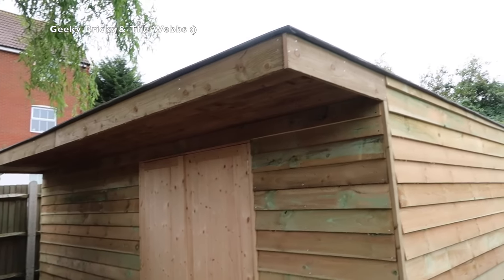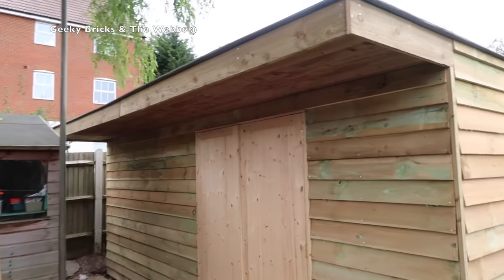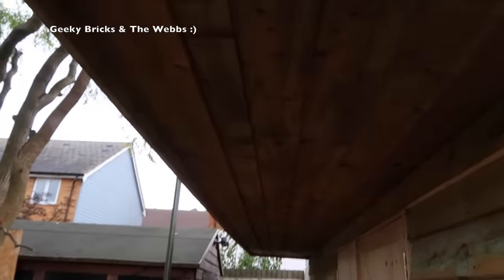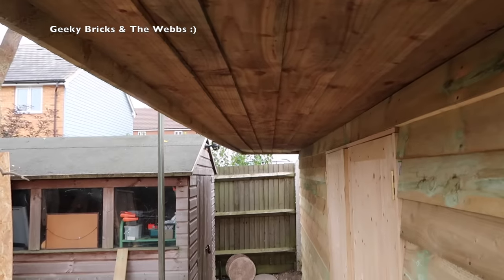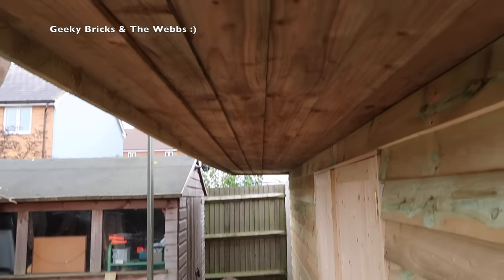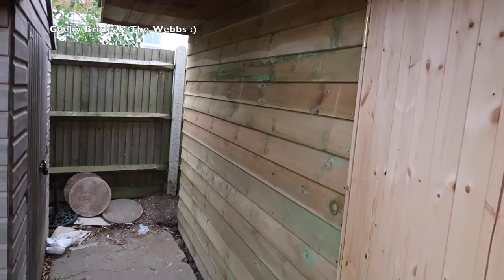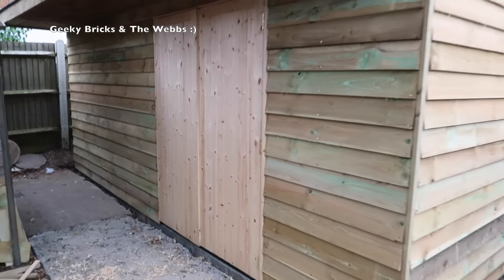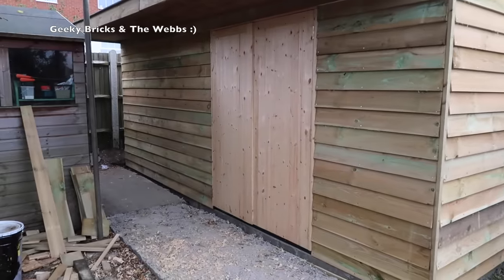Now you can see that canopy looking really cool in my opinion. And if we can get a look underneath there, hopefully you can see the finish there, and again all around the top and around the other side.